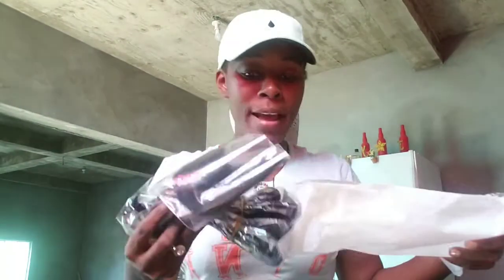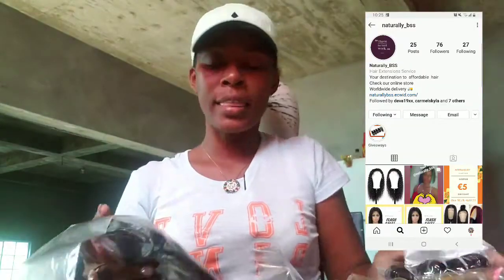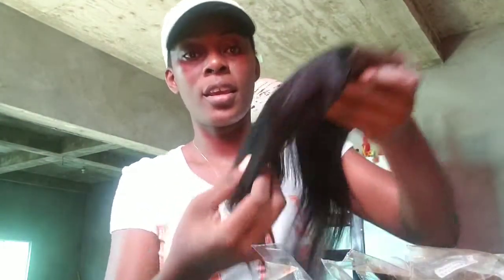Hey guys, welcome back to my channel! Today I'm going to do an unboxing and I'll be making a four by four closure wig. I got four bundles of hair and the closure from naturally_bss on Instagram. I'll link their website and Instagram in the description box so you can check them out. This is a 10 inch four by four middle part, and the hair is really nice.